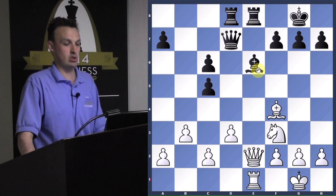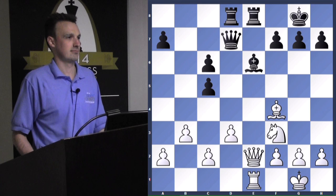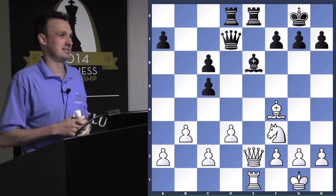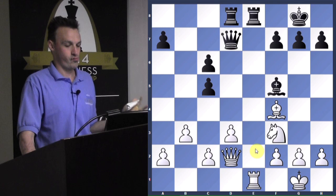When you have a discovery, you want to get the most bang for your buck — make your opponent pay. Once this bishop moves, white's going to have to move the queen. Bishop F5 was suggested — the queen's attacked, but that doesn't really make white pay for the discovery. Bishop G4 was also suggested. What should black play to really capitalize?